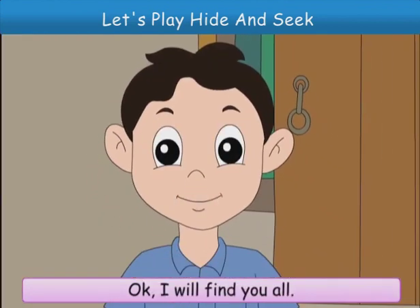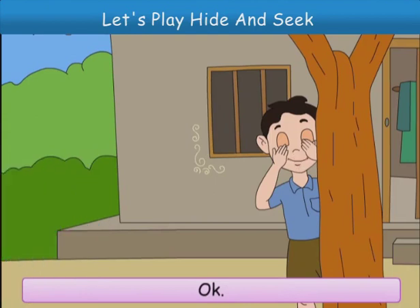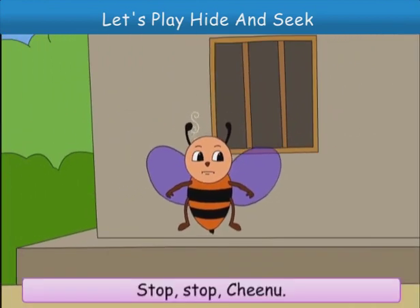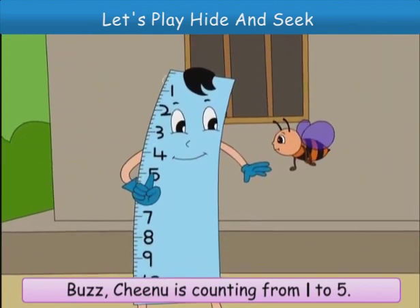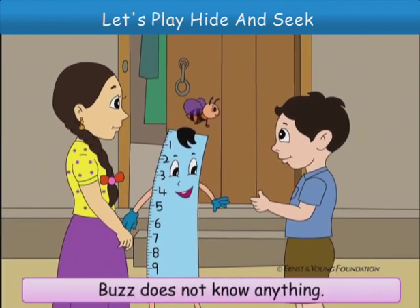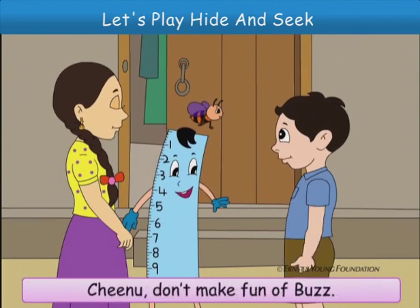Okay, I will find you all. Chinoo, close your eyes and count from 1 to 5. We will go and hide. Okay. 1, 2, 3. Stop! Stop, Chinoo. What are you saying? Buzz! Chinoo is counting from 1 to 5. Oh, futta! Buzz does not know anything. He can only buzz. Chinoo, don't make fun of Buzz. He will learn.